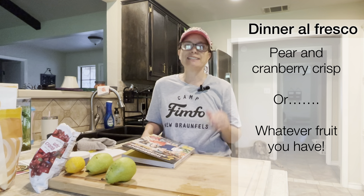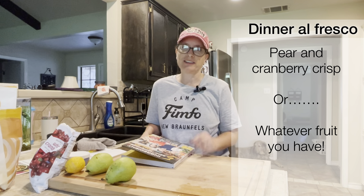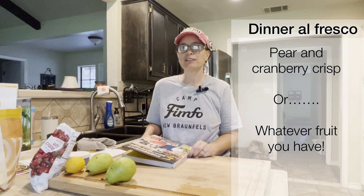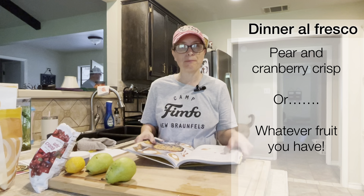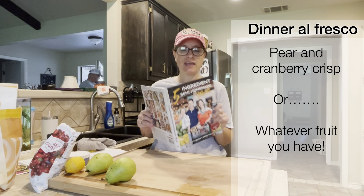Tonight we're doing dinner alfresco in the garden. This was my daughter's idea — she had a really good time helping me plant the garden trailer with flowers, and now I'm making a few things for our dinner.